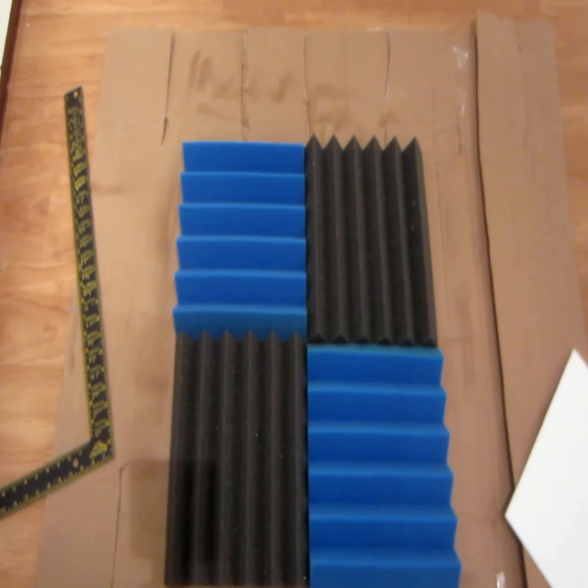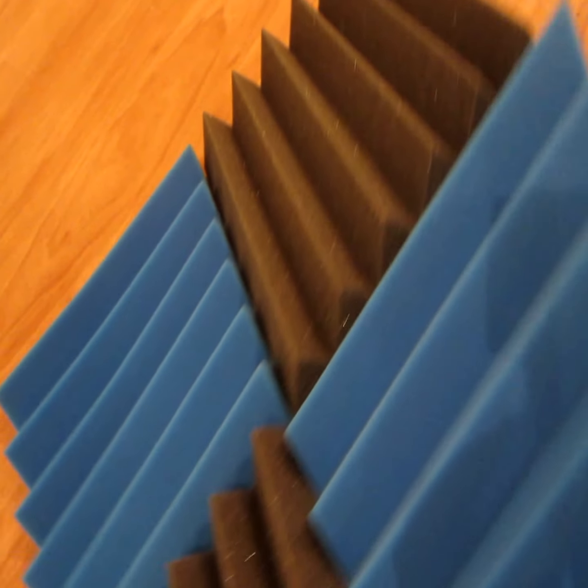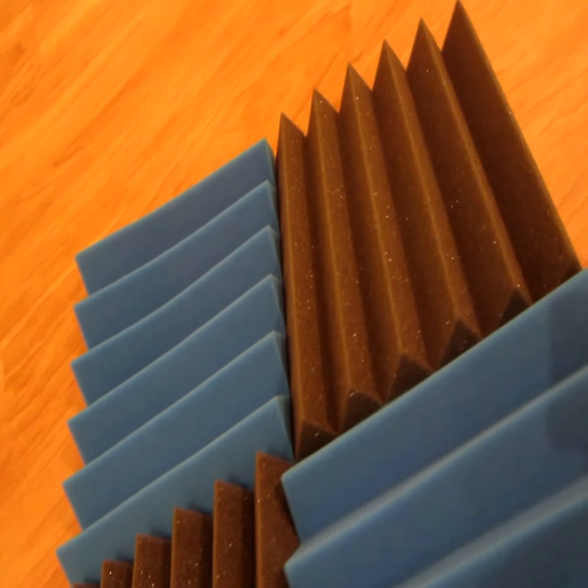Once you have that, put something on top of it and let it dry for the night. Give it at least 24 hours. Here's one that I have done from yesterday — and as you can see on the back, it's a little bit difficult to pick up, but it's nice and adhered.